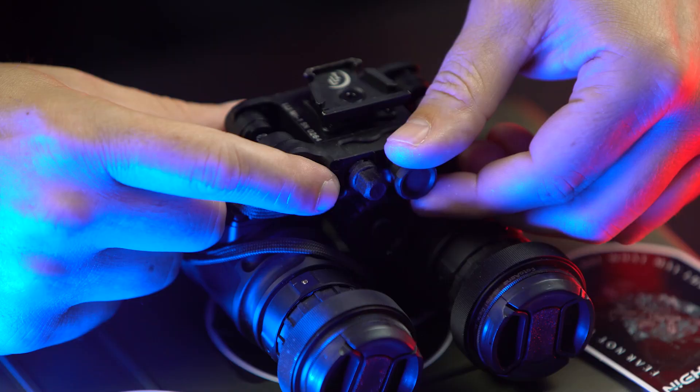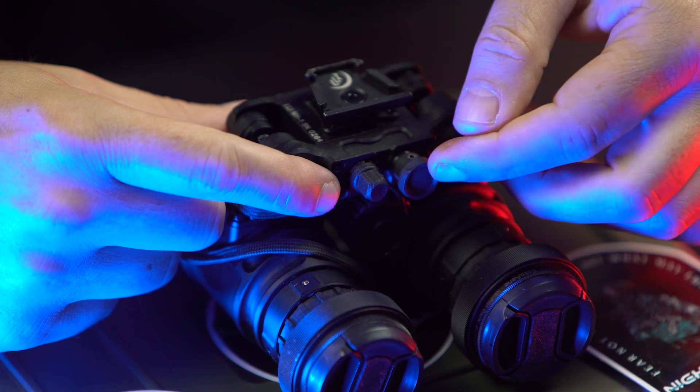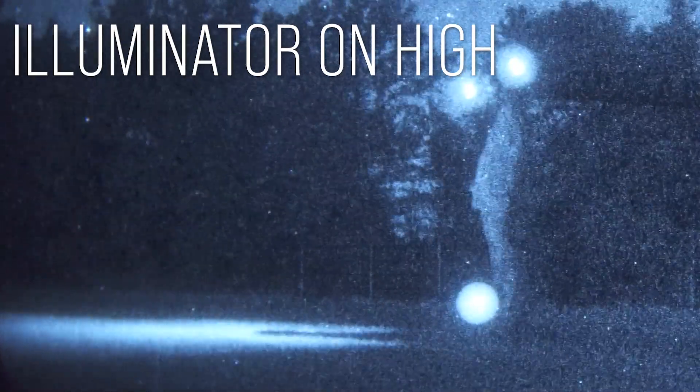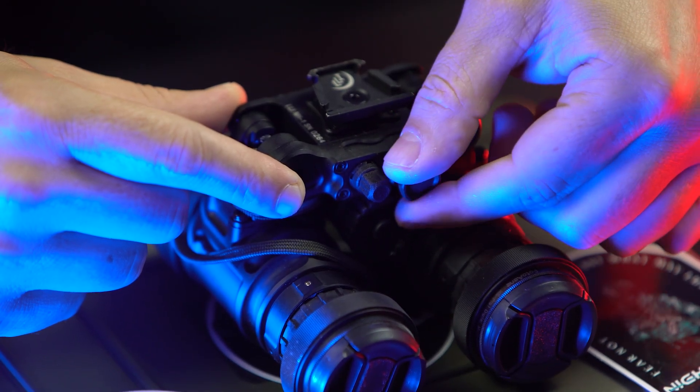While we're talking about the controls, let's talk about the power knob. The switch has one, two, three clicks, and those will tell you on, low, and high for your IR illuminators. It does have a little squishiness to it, but overall it functions very well.